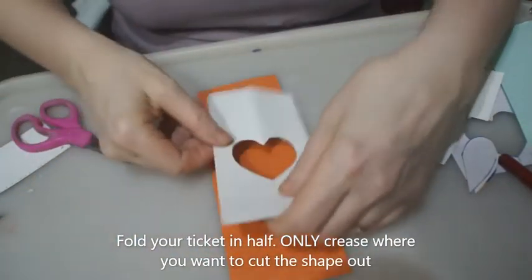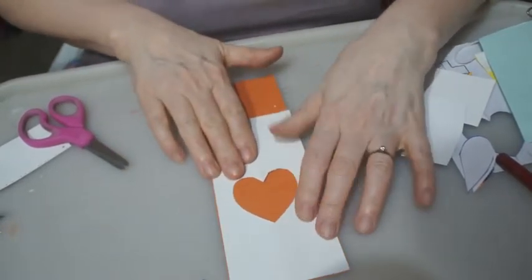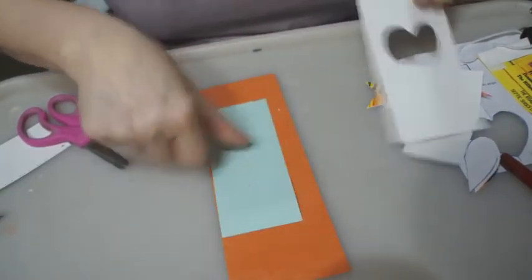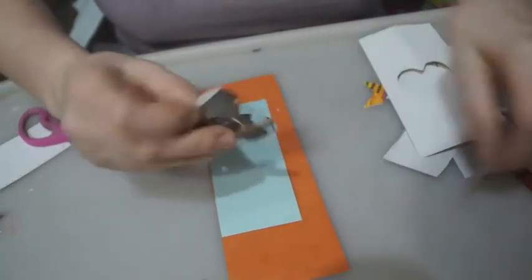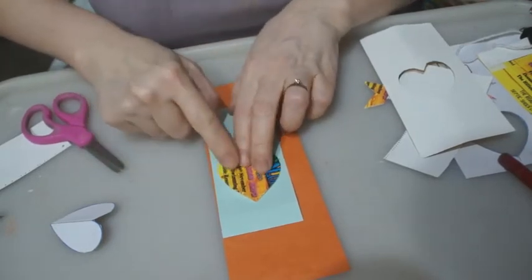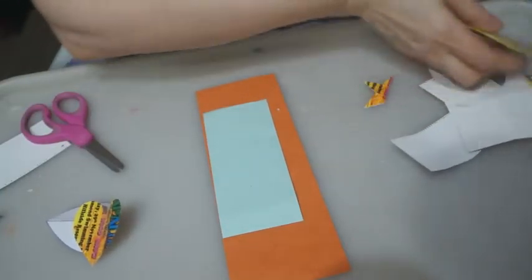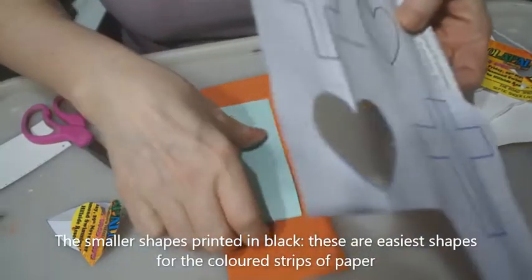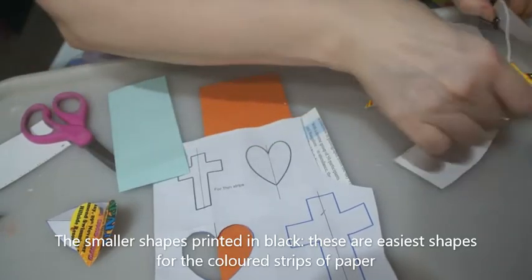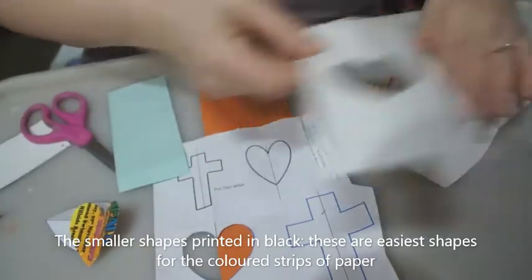And you have a heart cut out. You can then use that heart to transfer the shape onto another bit of paper if you want to. This is quite large — it will just fit. What's easier to do is to take the heart that you've cut out and put it on the paper. The shapes along the top are a little bit smaller and these ones are designed to go with the coloured paper. So you have one bit that's now ready to go and ready to be used, and I'll show you how to attach that to the string.